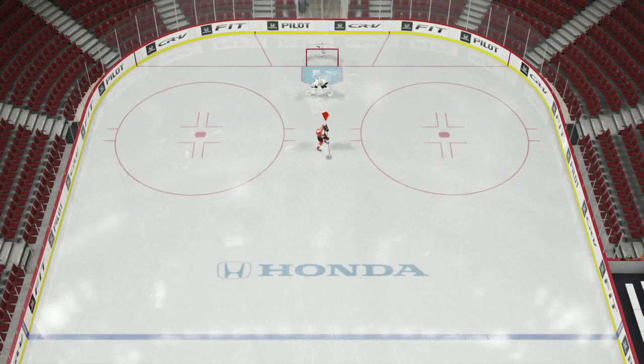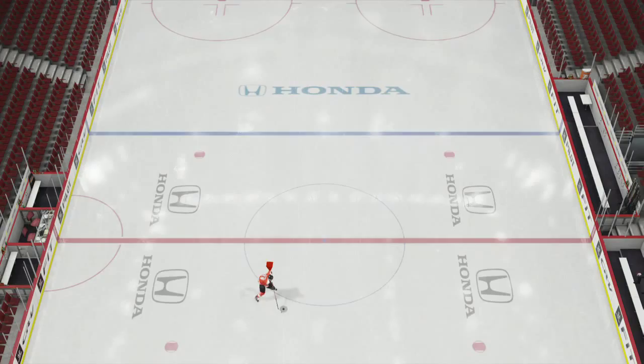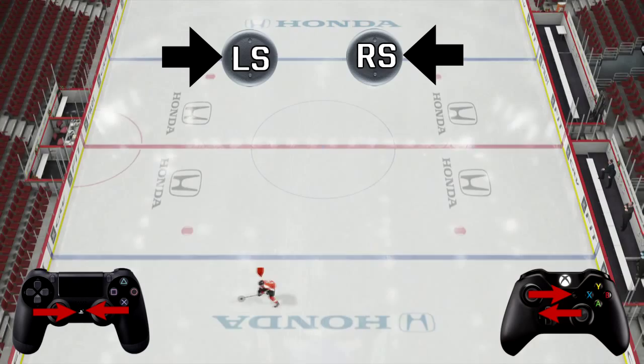It's very easy to remember when you're skating up the ice, but if you're skating down the ice you've got to remember that the right stick is not camera relative, so the controls are different. If you want to cut to the outside skating down, you've got to flick the right stick to the right and the left stick to the left. If you want to cut to the inside skating down, right stick to the left and left stick to the right.